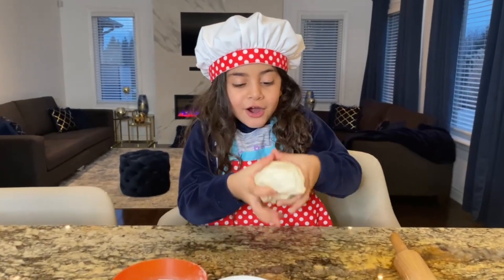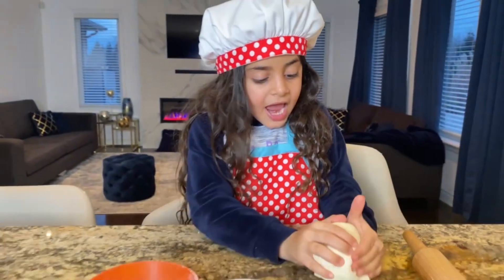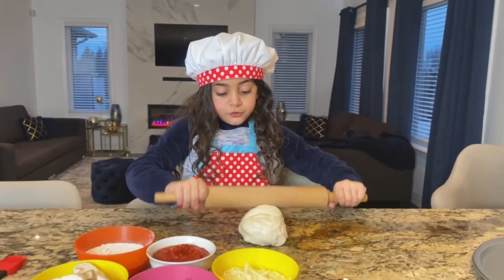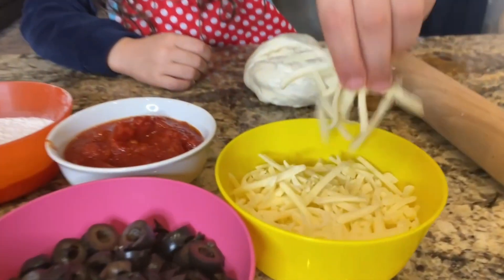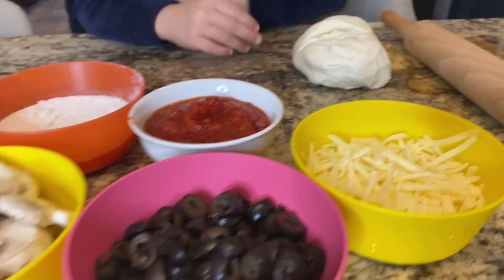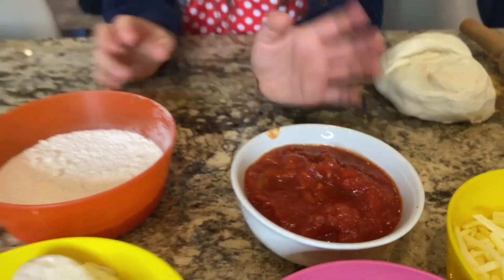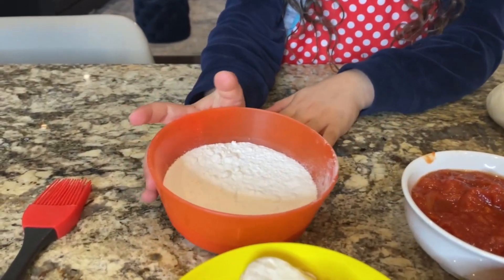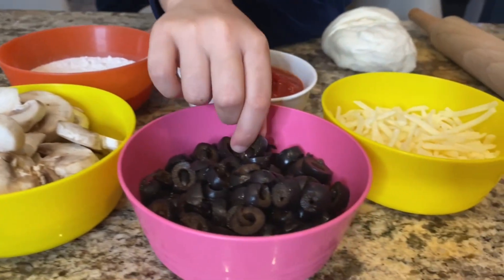We have dough! Pizza dough! And we have the roller to roll the pizza dough. And we have cheese! And we have sauce! Tomato sauce! And we have flour and mushrooms and black olives!